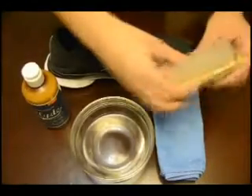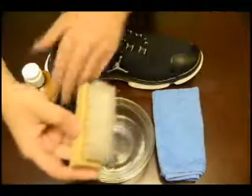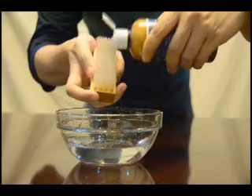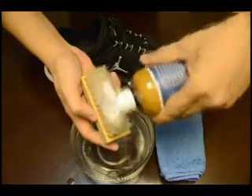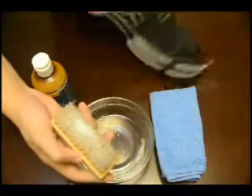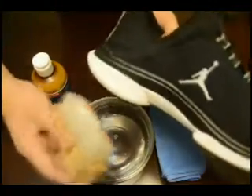Dip the standard brush in a bowl of water. Apply cleaner on the wet brush. Start scrubbing the shoes until foamy. Then wipe with a dry towel.